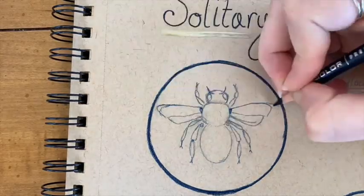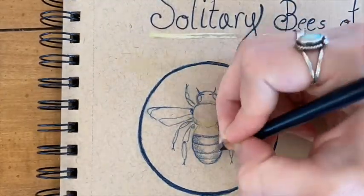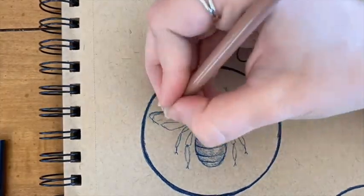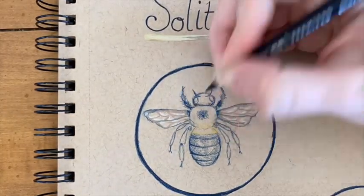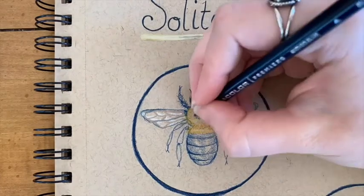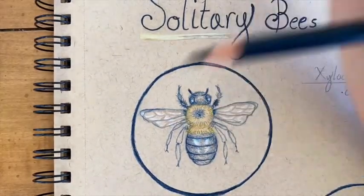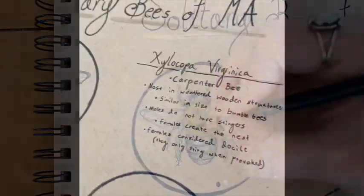For example, carpenter bees are the sole pollinators for passion flowers. The female carpenter bee creates the nest while the male stands guard. The males have been known to charge if you go too close to the nesting cavity, but this display is all for show — the males don't even have stingers. The females do have stingers, though they are still considered docile and only sting if provoked.